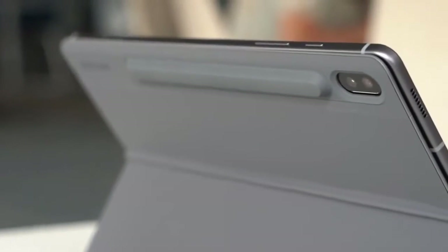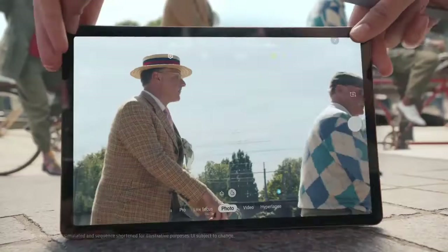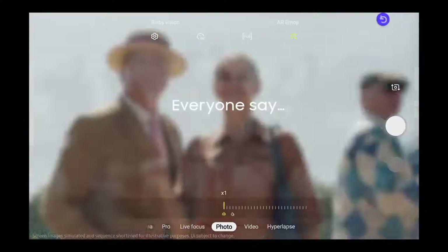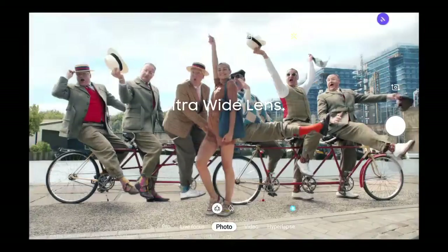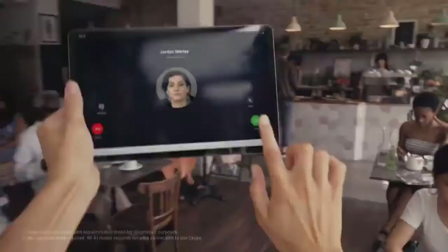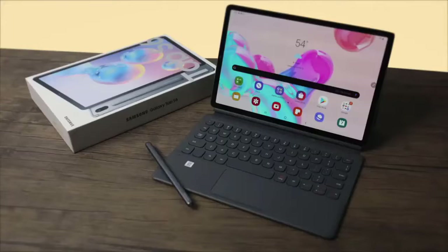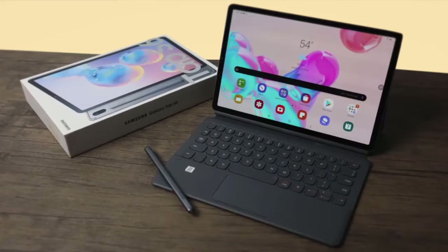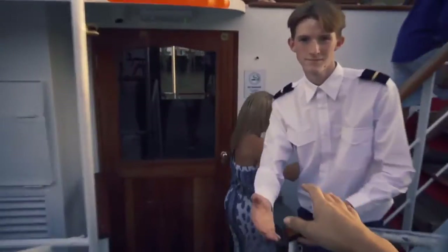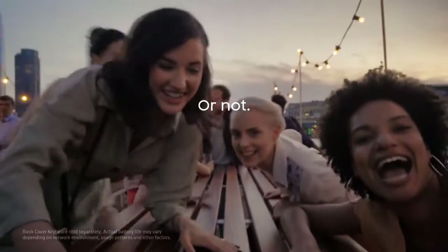On the back you've got a dual camera setup with a 13-megapixel standard camera plus a 5-megapixel ultra-wide cam, and there's also an 8-megapixel front-facing camera. As a media tablet this is definitely a great option, especially when you factor in the impressive speakers which are loud, clear, and give solid stereo separation. Battery life is fairly solid — 10 hours of use is easily achieved.